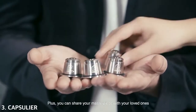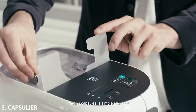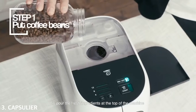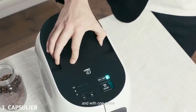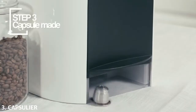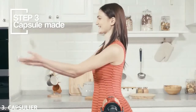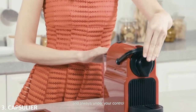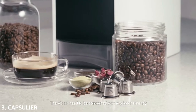You might think about the gigantic capsule disposal problem, but Capsulear provides an environmentally friendly solution — our capsule is reusable. Plus, you can share your masterpiece with your loved ones. Making capsules is simple and neat. All you need to do is pour the fresh ingredients from the top of the machine, and with one press, Capsulear can make a set of capsules in one minute.